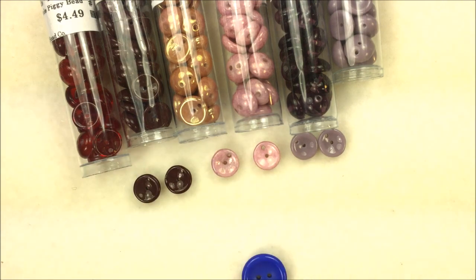As always, have fun if you get a chance to pick up some of these Piggy Beads, and thanks so much for watching everybody!